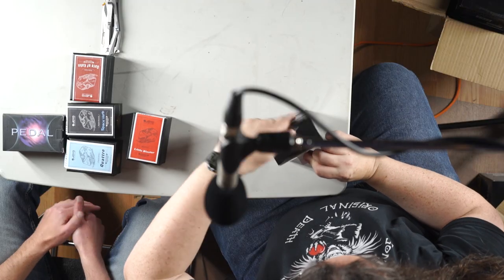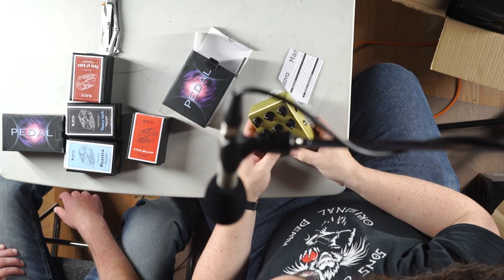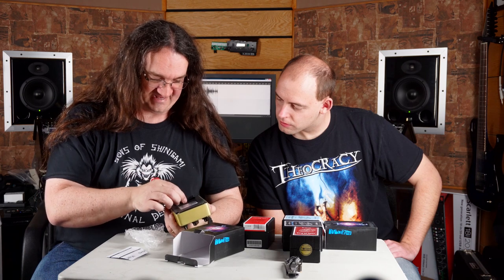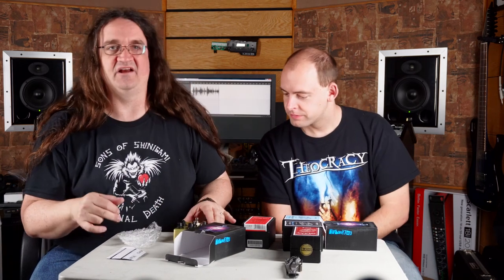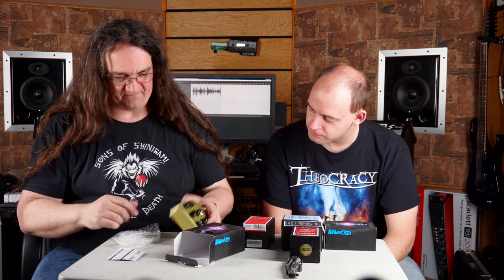Distortion — cool. So the AC Tone — low level drive, very simple. It even takes a 9-volt battery — holy crap, I haven't seen that in ages. It's really solidly built too. These are well done.